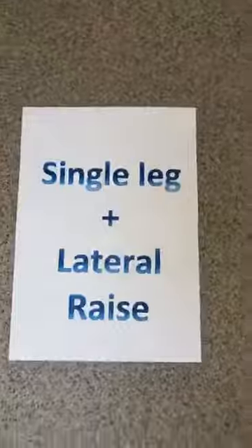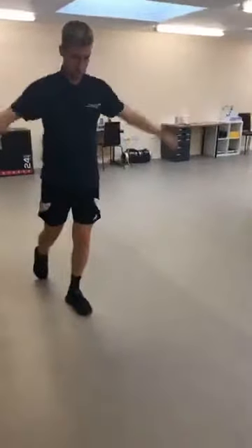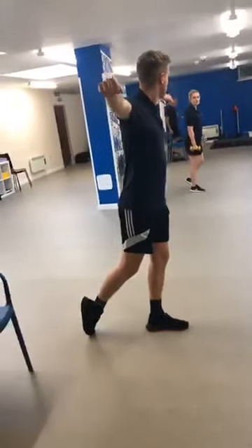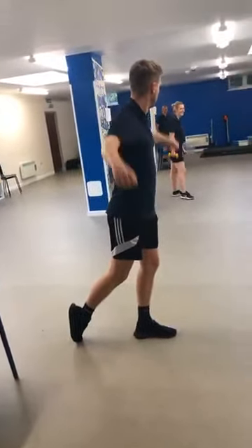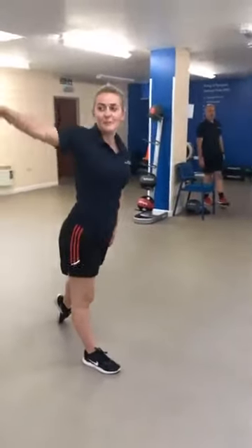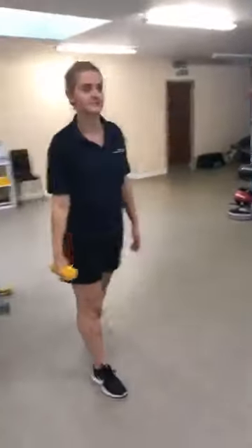Great job, well done everybody — that's not easy. Our second exercise is a single leg and lateral raise. Our easier option starts with Ben, taking the lateral raise out to the side to about shoulder height — no weights — and onto his toes at the back in a split stance. We'll give you 30 seconds then you can change your other leg.